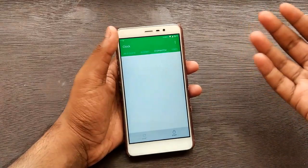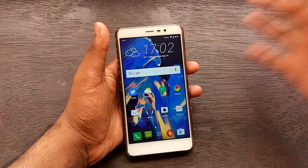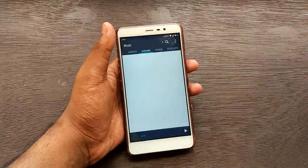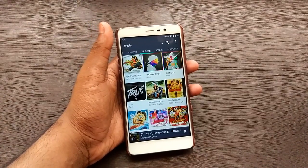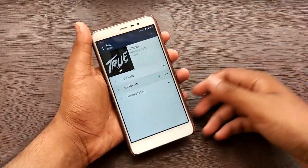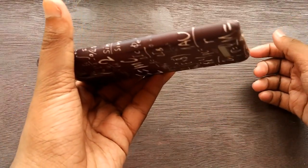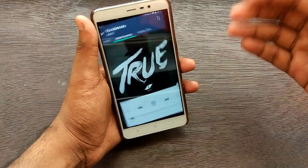You get the HTC clock with all the standard features you'd expect. Next up is HTC Music, where you have all your songs and it works great. Let me just play something to demonstrate.